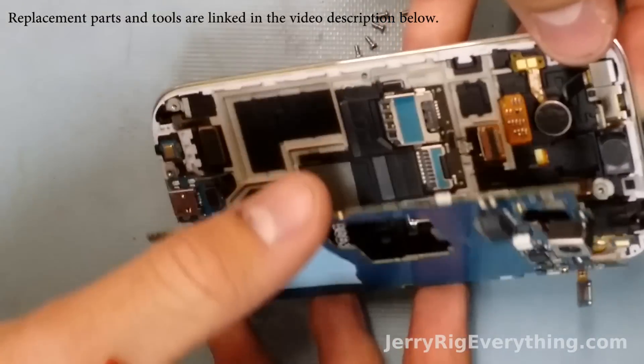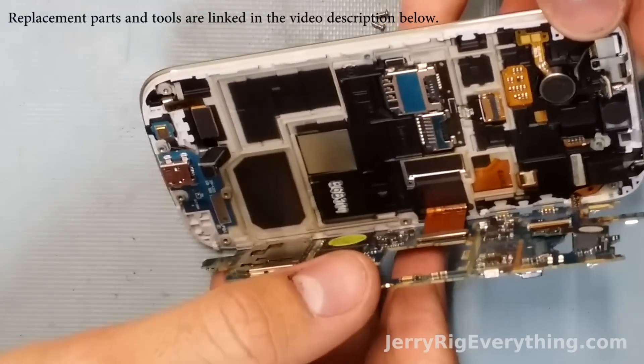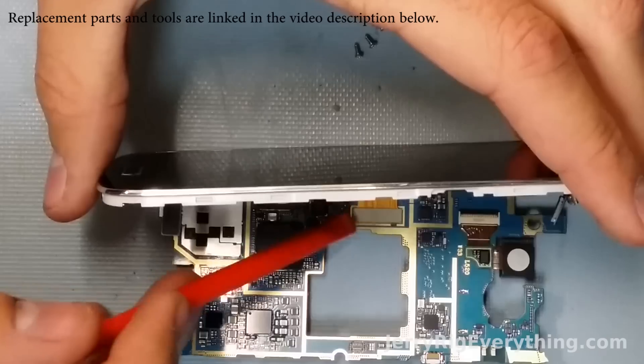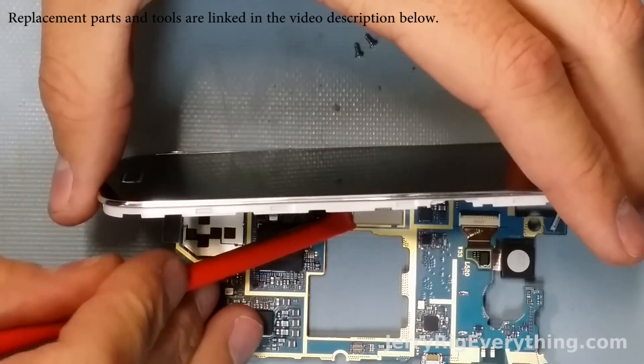All these are like little Legos — they just snap on and off. Be very careful as you lift the motherboard up because there is one more ribbon cable underneath for the screen, the LCD and digitizer.